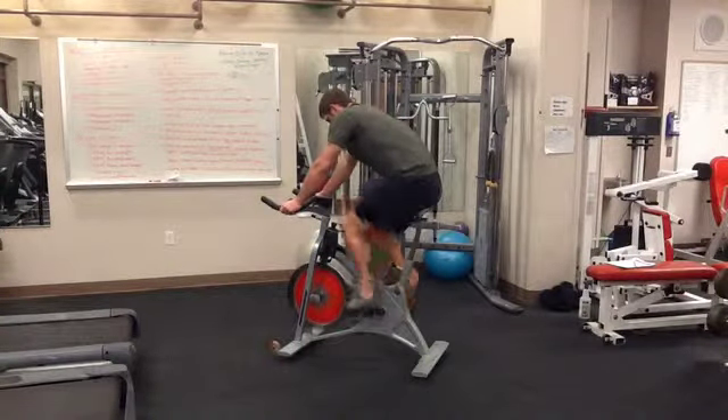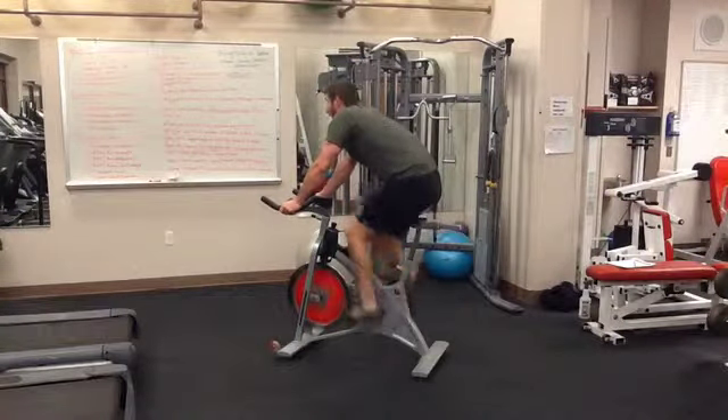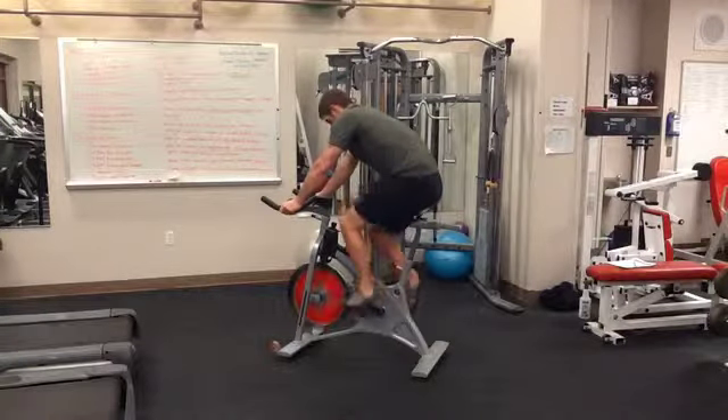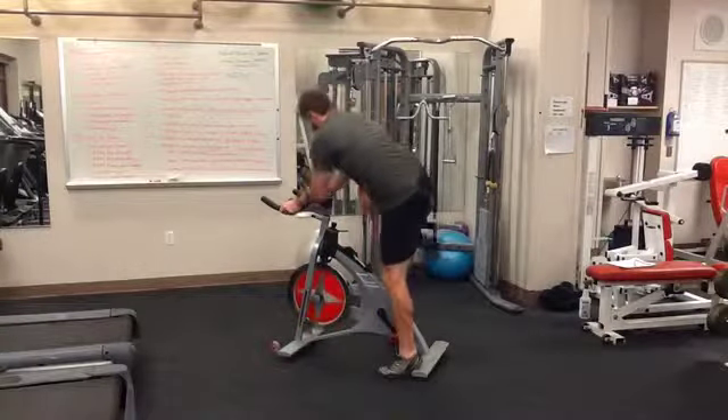When you are finished with your workout, it is important to use the red lever and push down. This will stop the flywheel from spinning. This is important for a safe exit — otherwise, the flywheel will knock the rider off the bike.